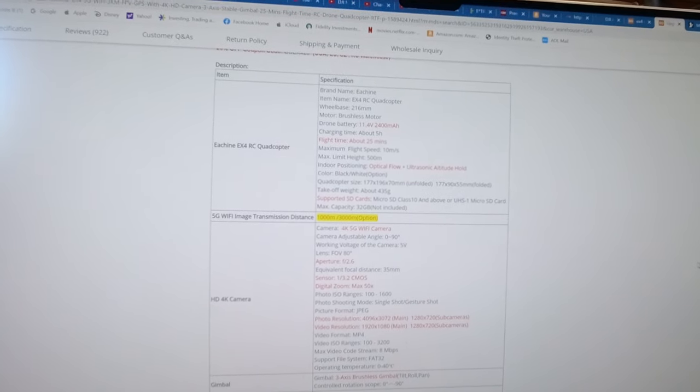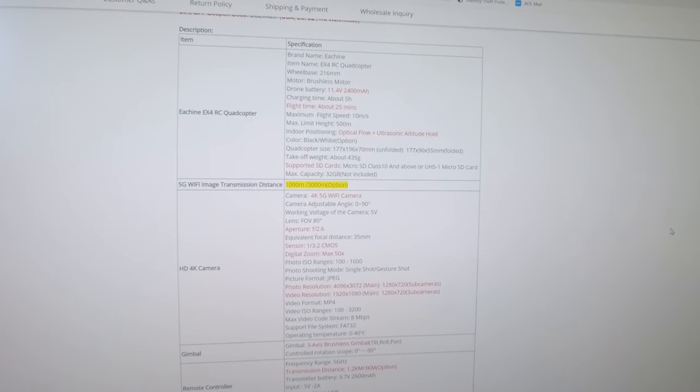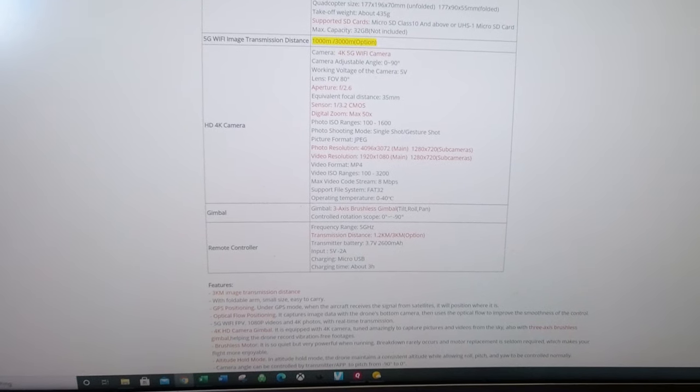Many of us have 64 gigabyte cards — you can't use those, you'll need a 32 gig SD card. It does have a 4K camera, but when they say 4K, that refers to photo resolution. Video is still 1080p — 1920 by 1080. It does have a digital zoom, though as soon as you zoom in you lose so much resolution that cropping in post-production makes more sense. It has a three-axis gimbal. At the bottom in red they note the 1.2 kilometer original version; this is the Pro, the three-kilometer version.